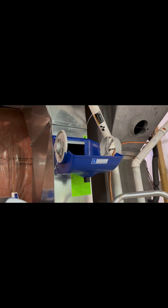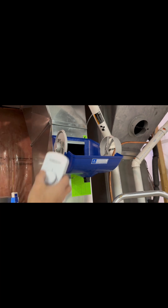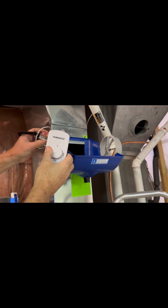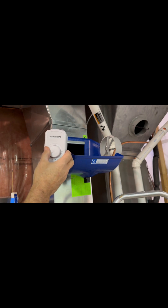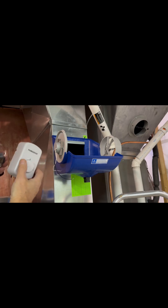The motor is driven by 24 volts, and the unit came with a 24-volt transformer and a manual humidistat. I'm not going to use these because my furnace already provides a 24-volt signal from the thermostat for humidity control. I'll just feed that signal to the motor leads, which will control the operation of the humidifier.